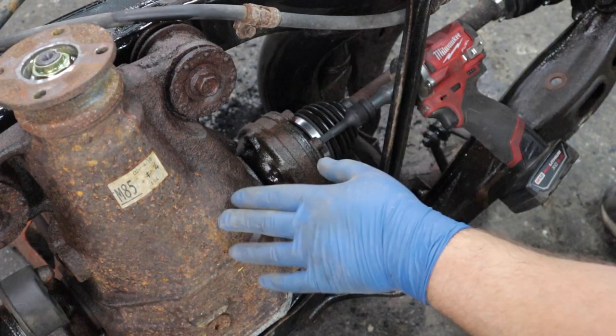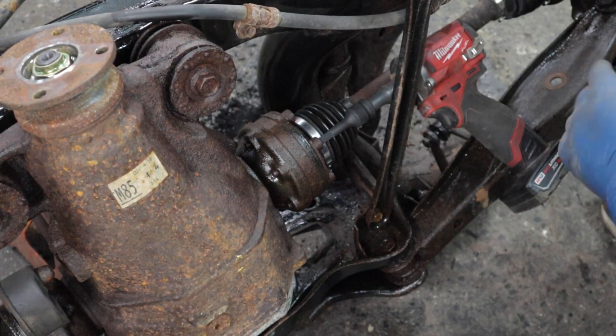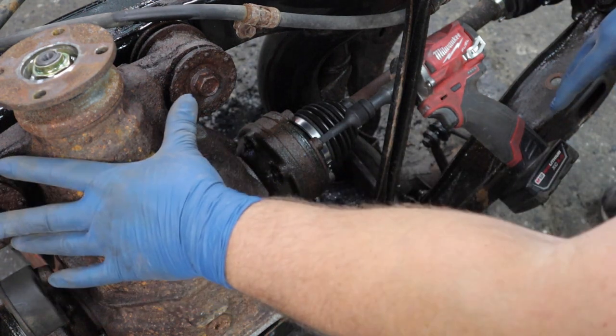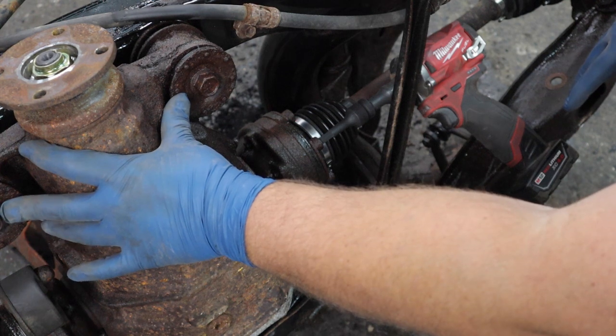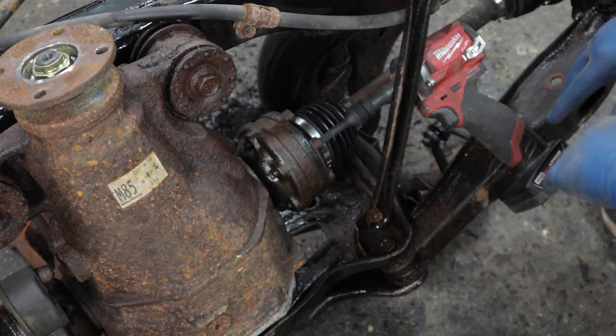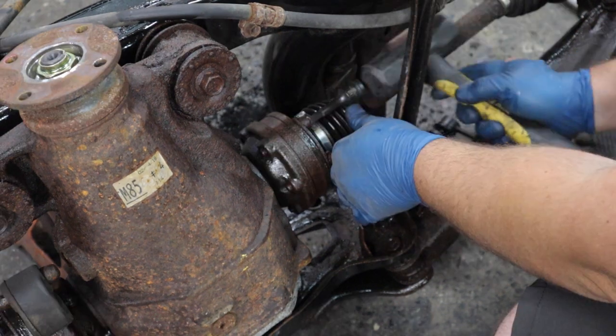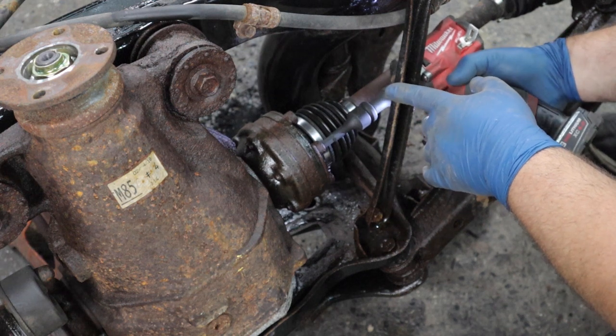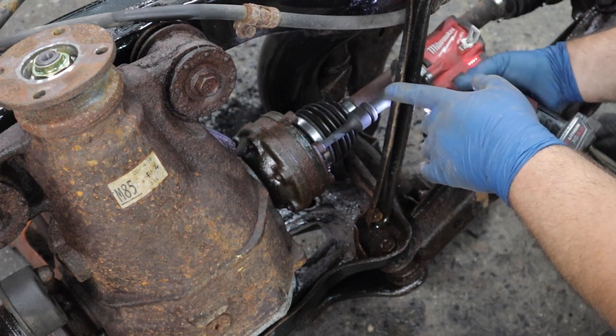Since I have the subframe in this position, I'm going to take advantage and remove the differential. I'm removing these two bolts for the differential mounts and then all of the bolts for the axles, because I'm basically going to completely disassemble this subframe.